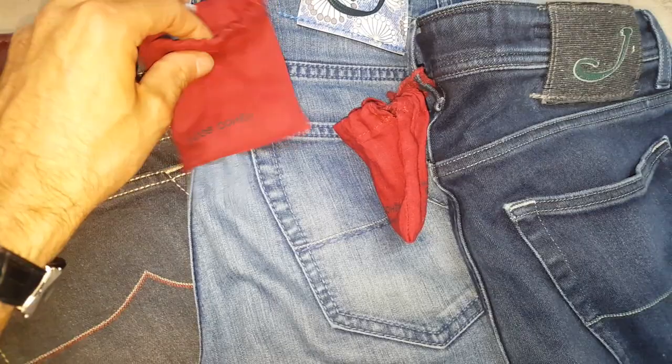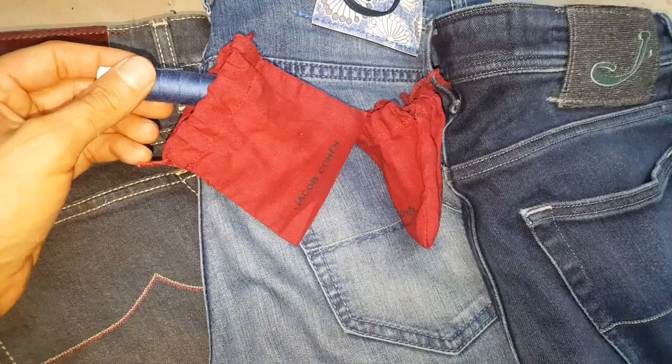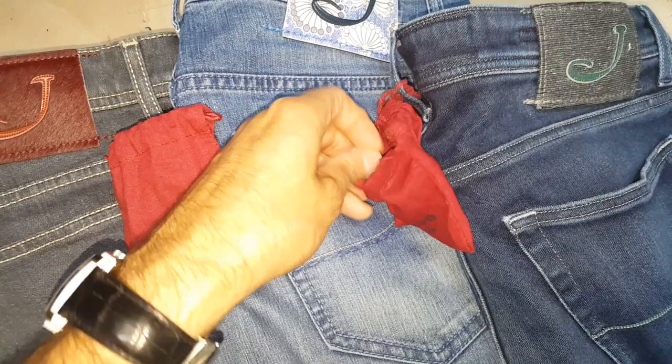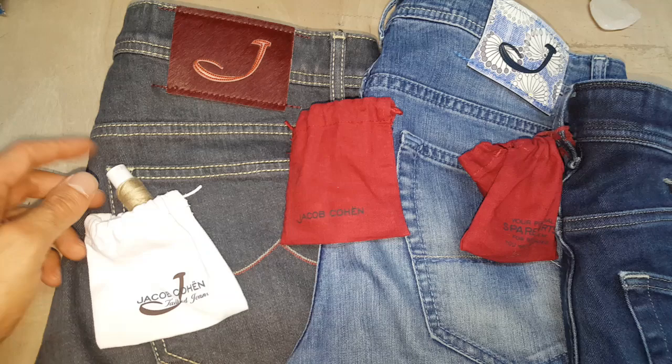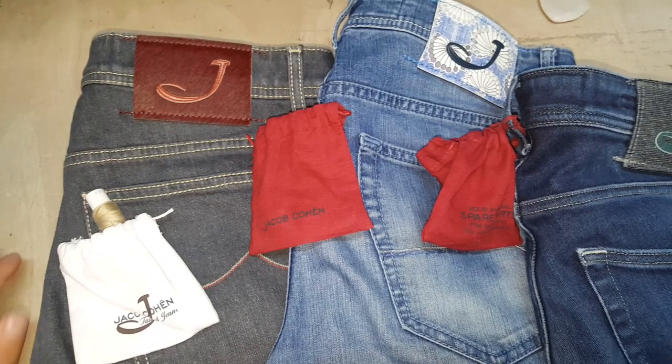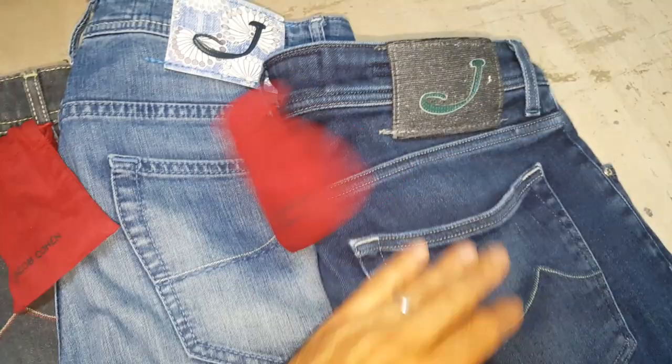One of the things we do is finish it off with the signature thick stitching. Jacob Cohen are very handy in that they give a little kit with their jeans — the original thick thread for the jeans in these little pouches. Obviously when you spend this amount of money, it is nice that they go the extra mile for the customer and for the tailor working on them, to ensure you've got the correct thickness of thread and the correct color, which is imperative to give the perfect finish on the hems.